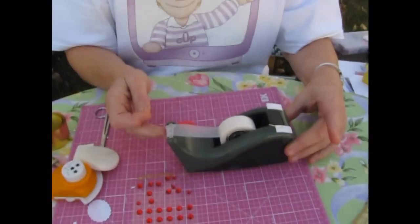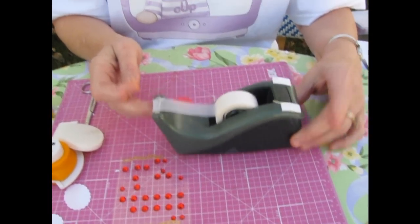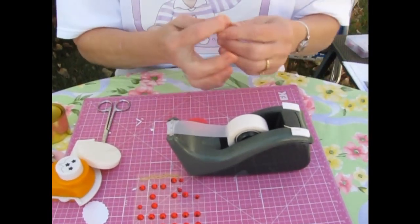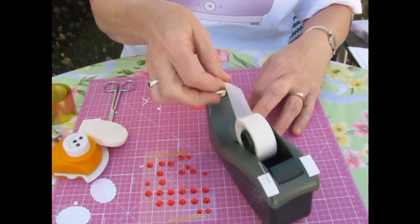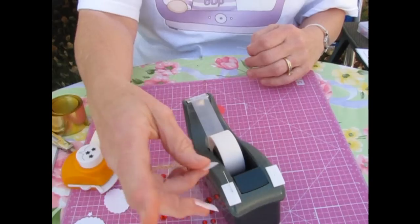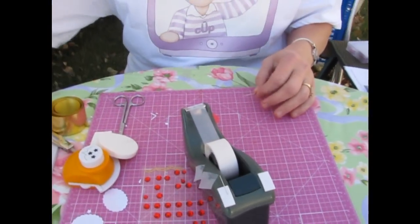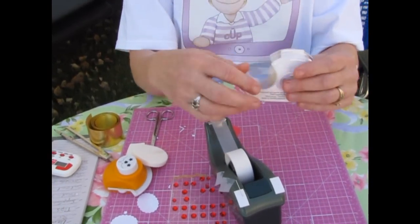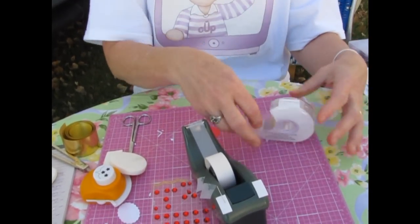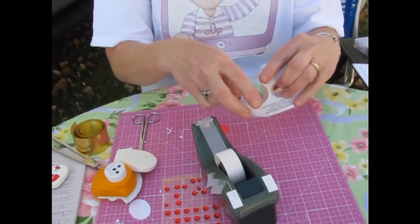My tape dispenser tip: when you do iris folding, make sure you invest in a heavy-duty tape dispenser. This one has sand in the bottom, so you can pull your tape with one hand. If you have a lightweight tape dispenser, you'll have to use two hands — you can't do it with one hand. It's impossible.